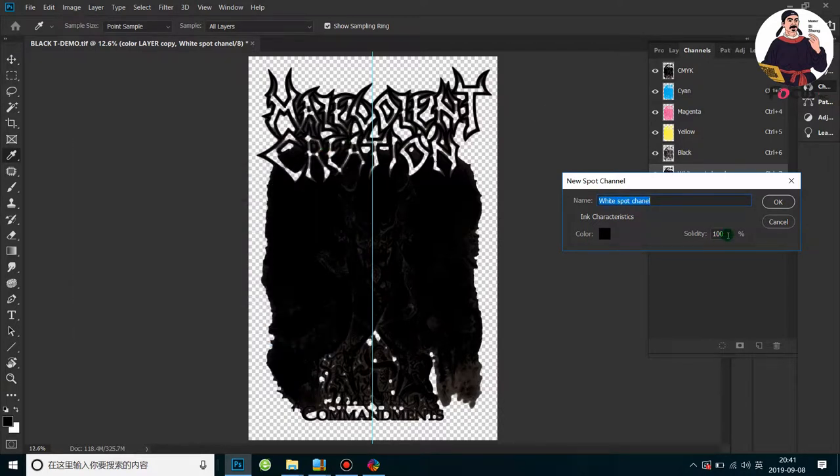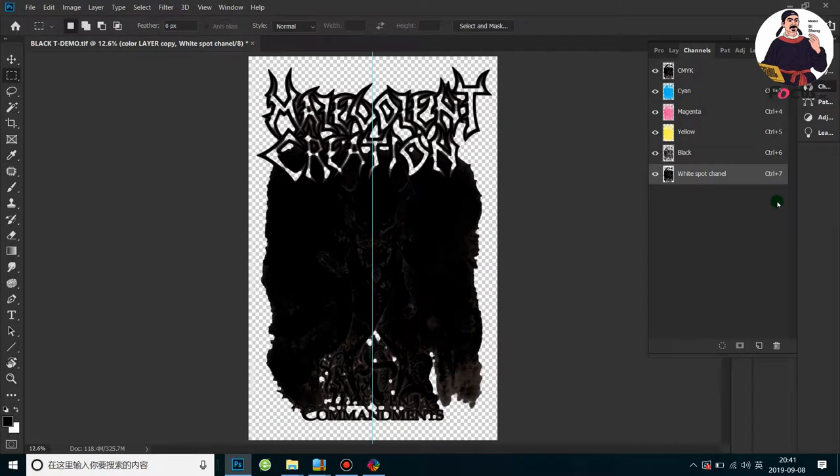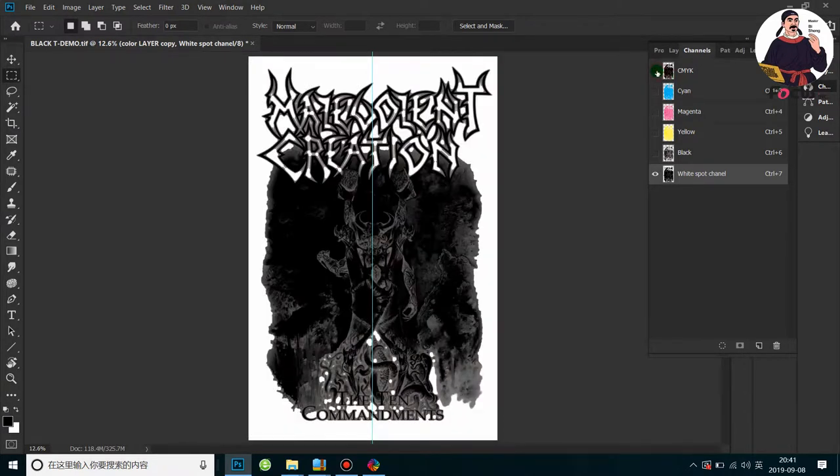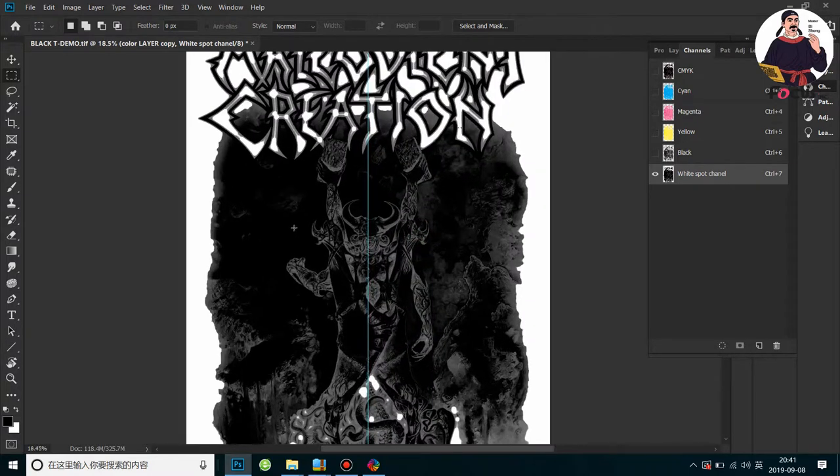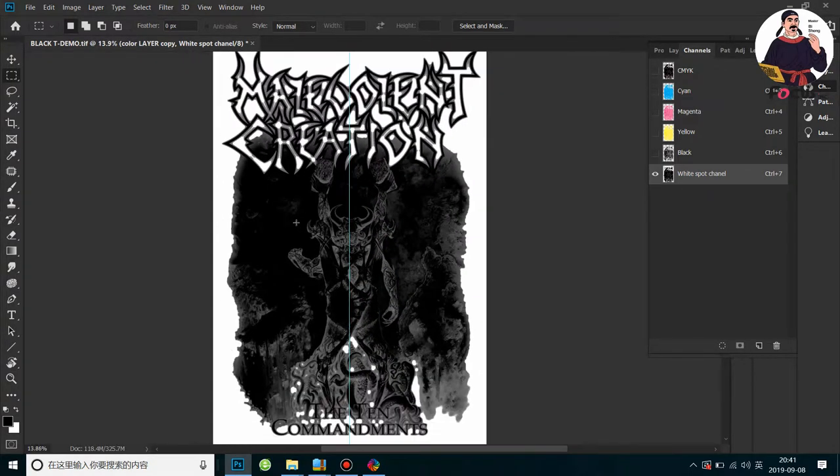So we get a white spot channel created. When we open it and close the CMYK view, this is the spot channel for white ink. The darker the position, the more white ink will be printed. Right now you can also do some additional settings.